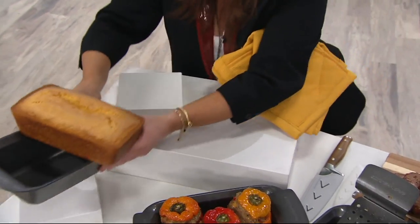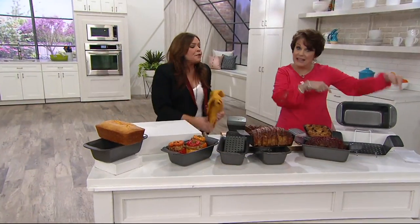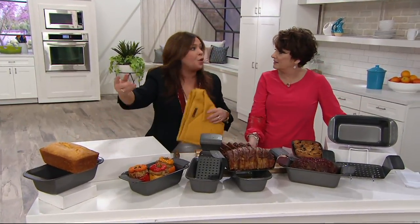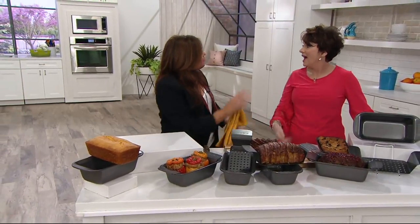For under $20, if you're going to somebody's house and want to bring a gift, make the meatloaf and take this pan. If you're going to a potluck, make a meatloaf or banana bread or cornbread and leave the pan. That's brilliant.